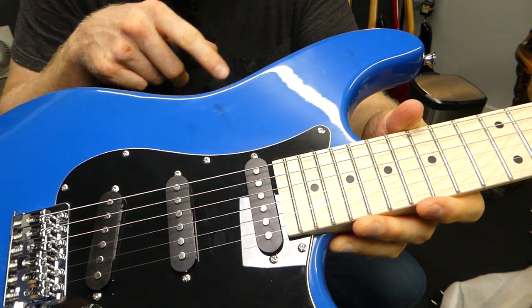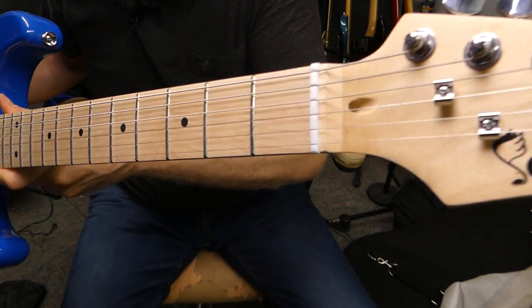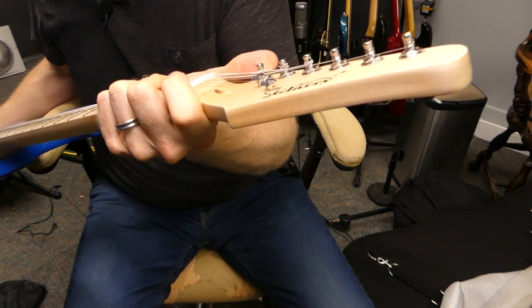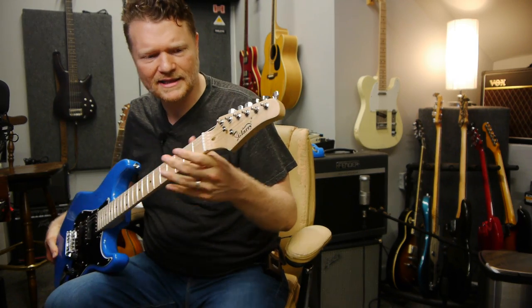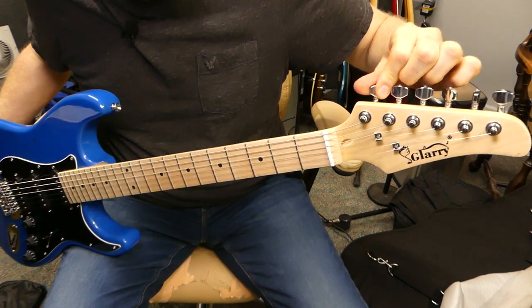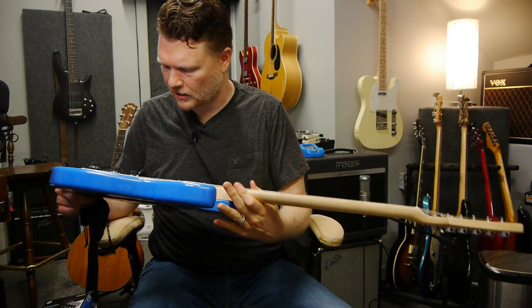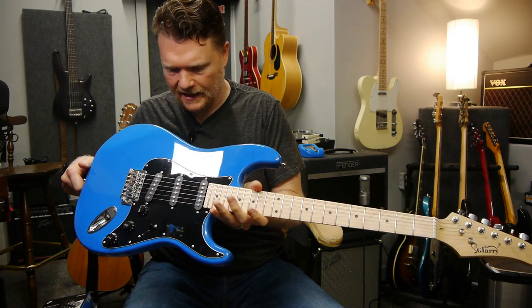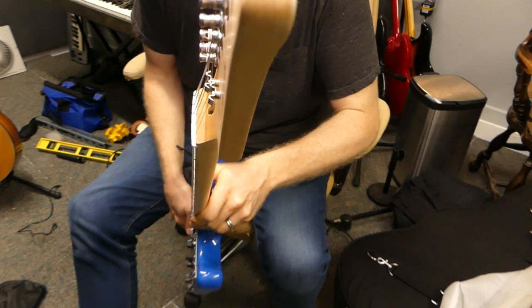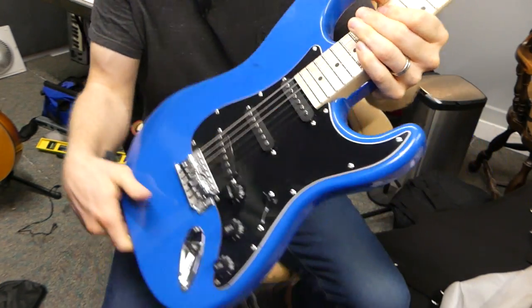Those paint spots right there are kind of disappointing. Going up and down the neck here — the headstock, I'm not super disappointed with. Not a bad looking headstock. It's kind of a matte finish on everything, not a gloss. The tuners are all right. You may want to restring this guitar, but I'm going to play it with these strings. There's no way this has been set up though. The height of the strings — it's not bad. I would think this is definitely playable.